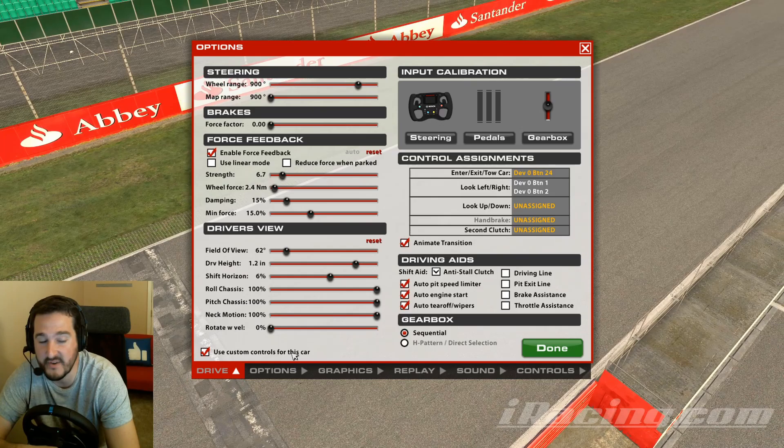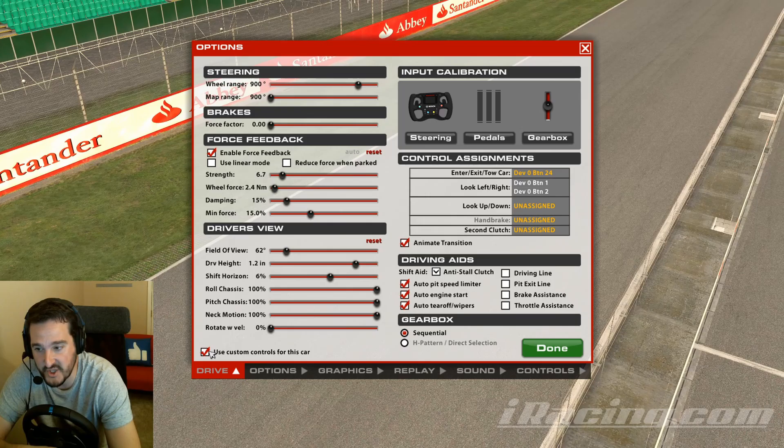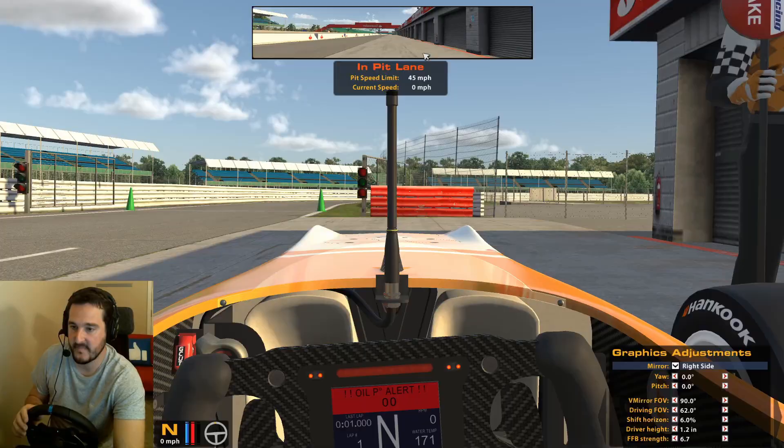With custom controls checked, you might set Strength to around 11 in the F3 and 8 in the Mazda, for example. If this is checked, changing cars won't affect the setting — it will remember the value you had for each individual car, keeping that nice balance.